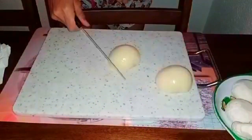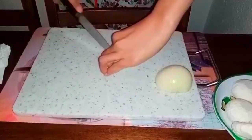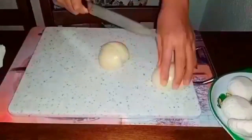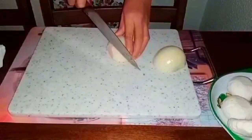So, first we're going to chop our onion. Slice it very fine. We're just going to need half of it, because our onion is large, so that's enough.